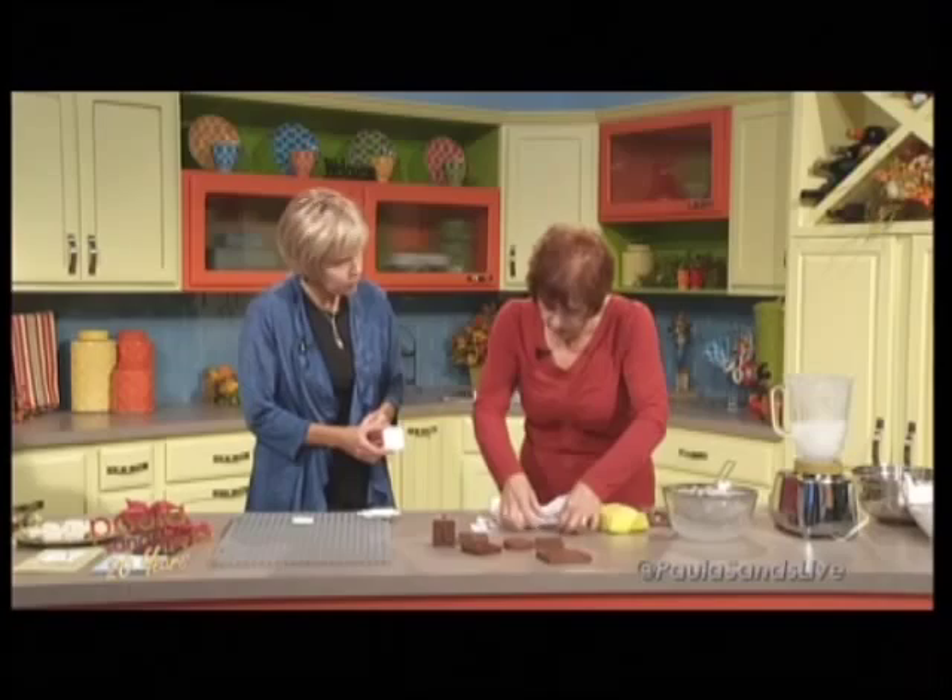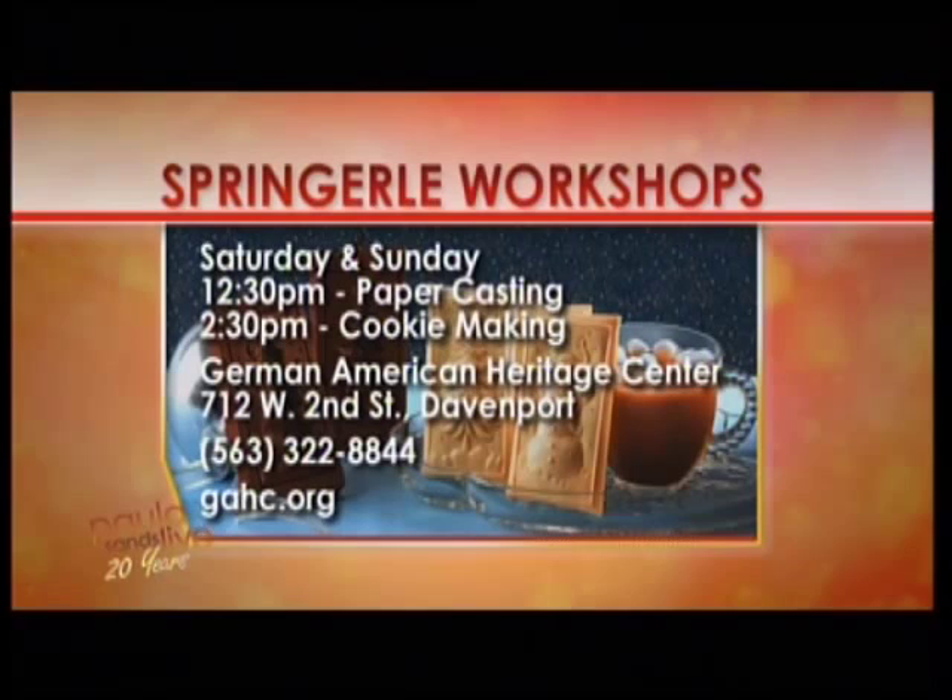We are showing everyone all about these workshops coming up Saturday and Sunday. They're the same workshops — at 12:30 on Saturday, 12:30 on Sunday, you get the paper casting that we just showed folks, and then at 2:30 you get the cookie making each day. And how much is it at the German American Heritage Center? You know what, I don't know how much they're charging. Well, it could be free. It's not free. It's affordable — that's the other word we like besides free. Or reasonable, as my dad used to say.